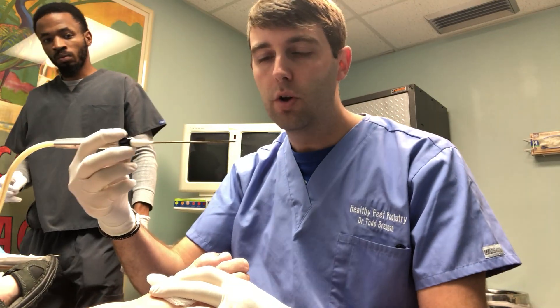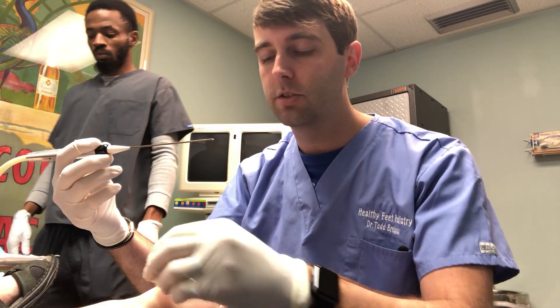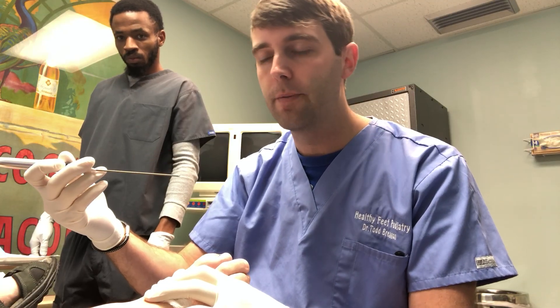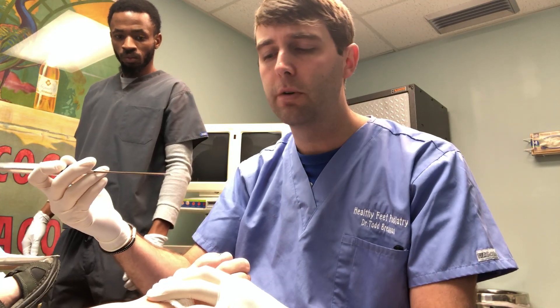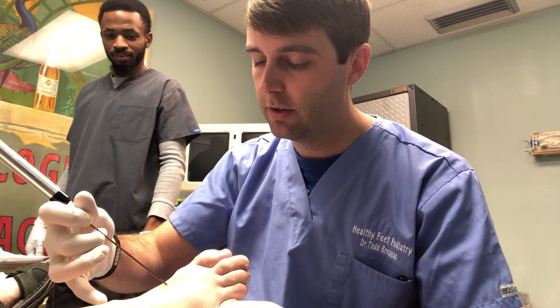So this itself is the cryoprobe. The very tip here is what actually forms an ice ball in essence, so we're going down to the point where the nerve is. Since we've done it so much on her it's relatively repetitive so we know what we're doing. But for most neuromas that we do it on, it's ultrasound guided so we can really make sure we're at the right spot.